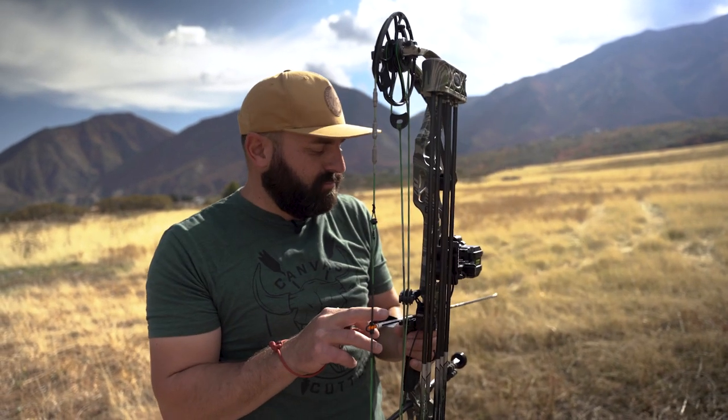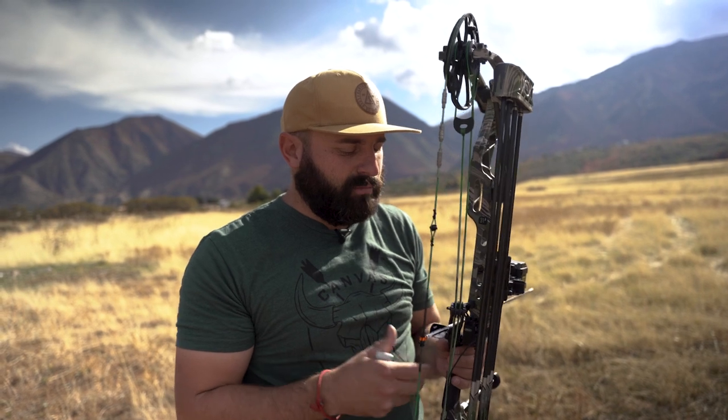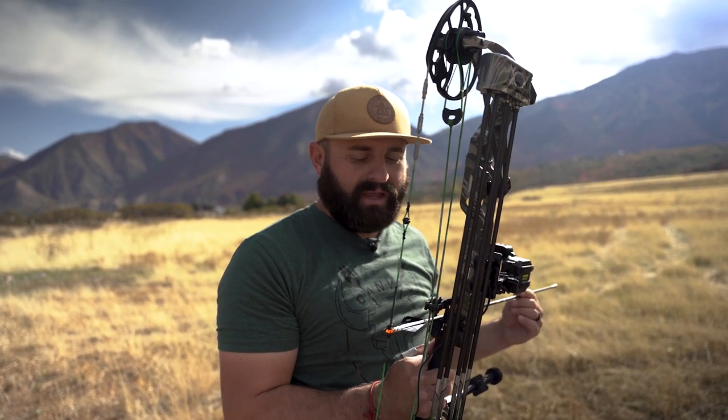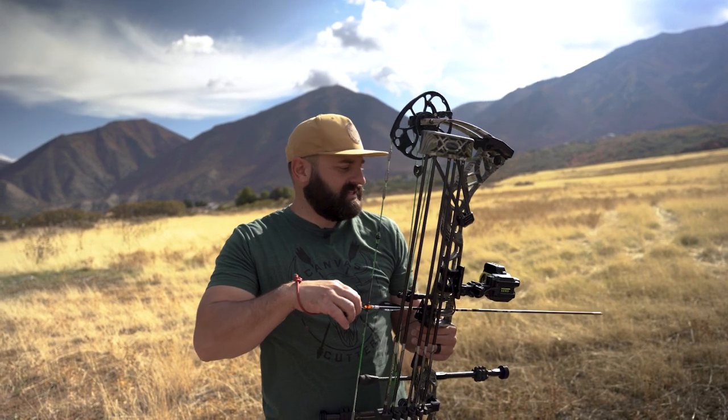I've got five of the Pro Comps that I shot at the bow shop in Nephi, shot them through paper, so I knock-tuned them through paper and they are all on. These five are good. Let's see how low they hit here at 60 yards. It could be a bad idea - they could drop significantly and I could regret this decision, but we're gonna find out.